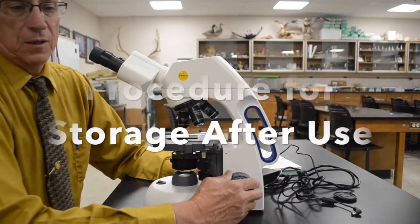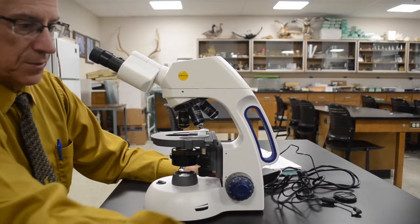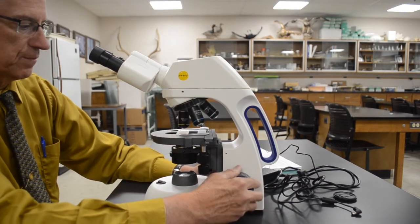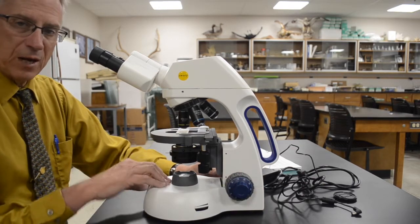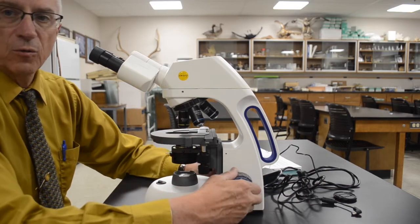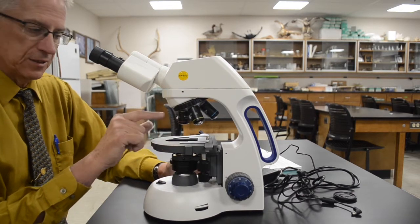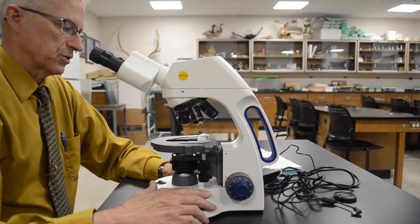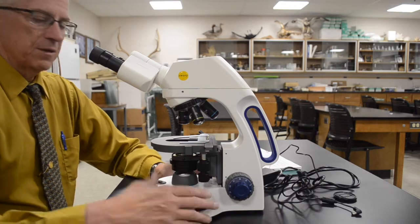Let me show you how to prepare a microscope for putting it away. Let's say somebody's been using the microscope — there is a slide on the stage and they've had it at some magnification, in this case at 10 power. The first thing you do is turn the power off, remove the slide, and set it aside. Then lower the stage to its lowest level, put the lowest power objective lens in place because it's the shortest, and gently wrap the power cord around the base and arm. Then you can pick it up and put it away.